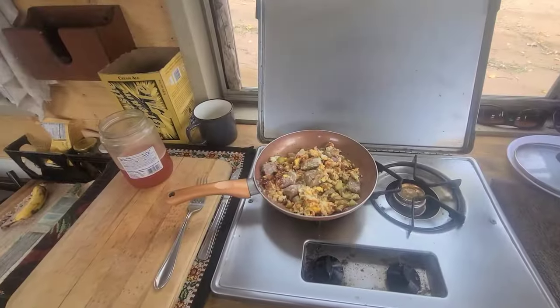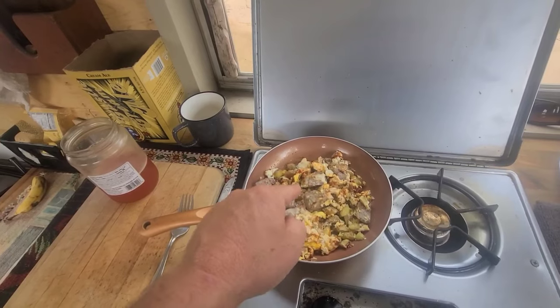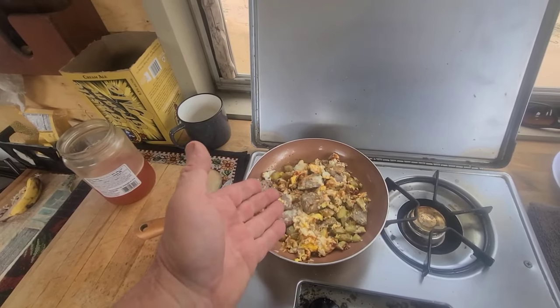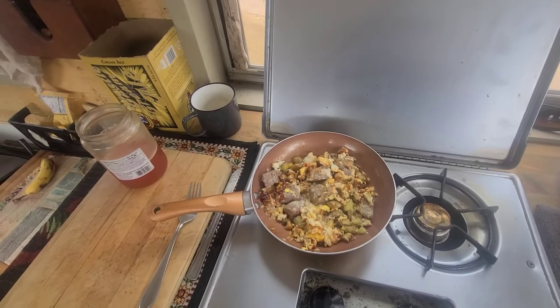I've got some steak, a couple eggs, potatoes, and condiments. Free condiments. Anytime you're at a store, grab some condiments.